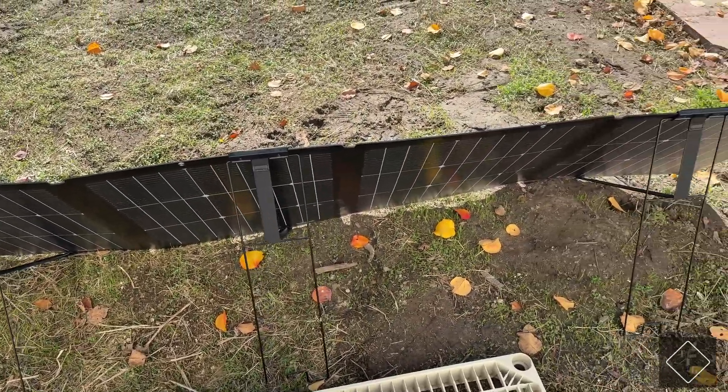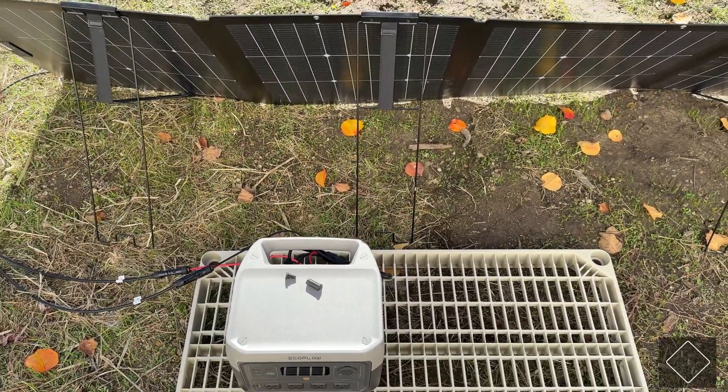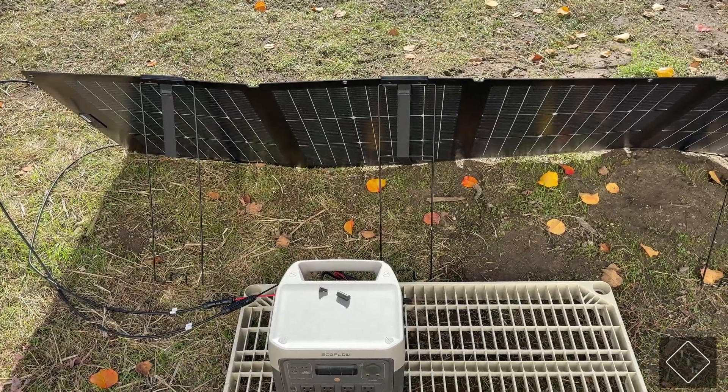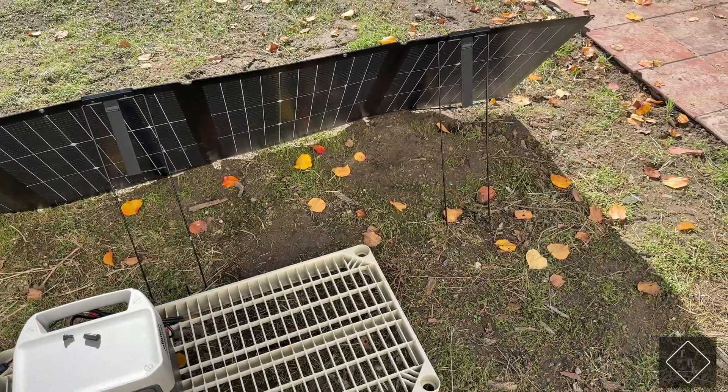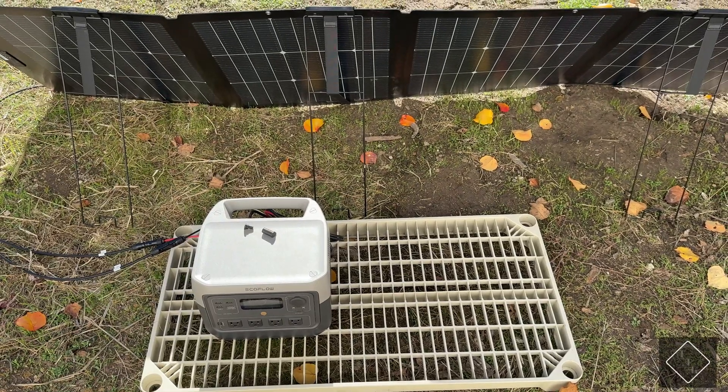That was a quick look at the EcoFlow 220 watt portable solar panel version 2. If you're interested in picking one up, check the description below for a link with more information. Hope you guys enjoyed — I'll see you in the next one.